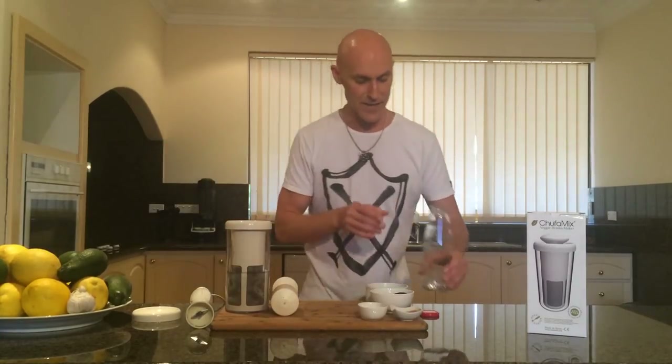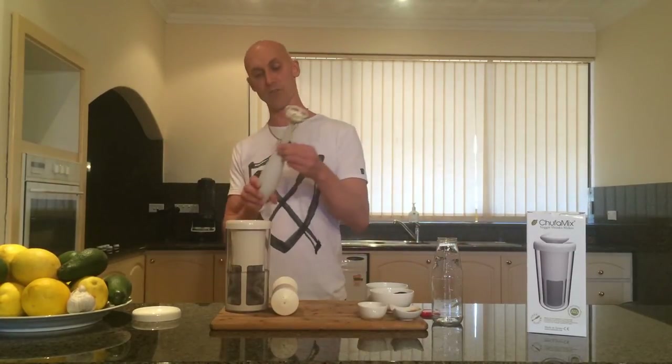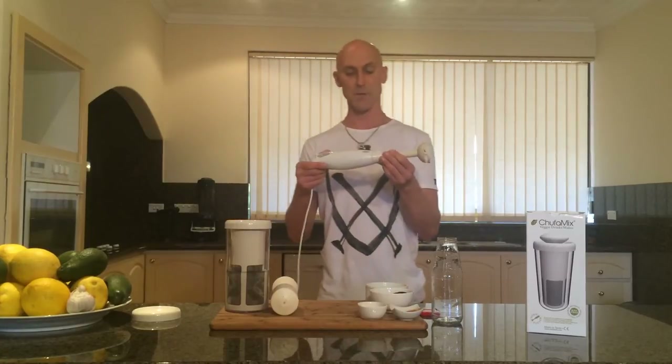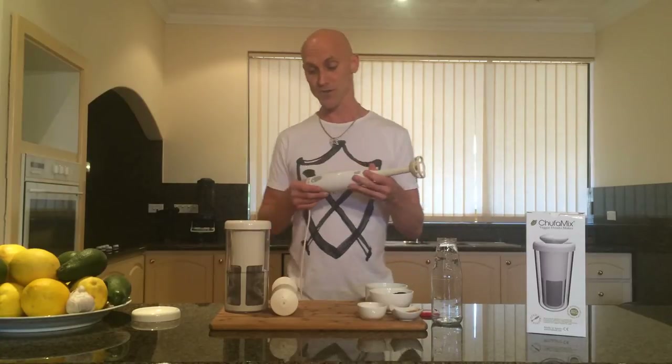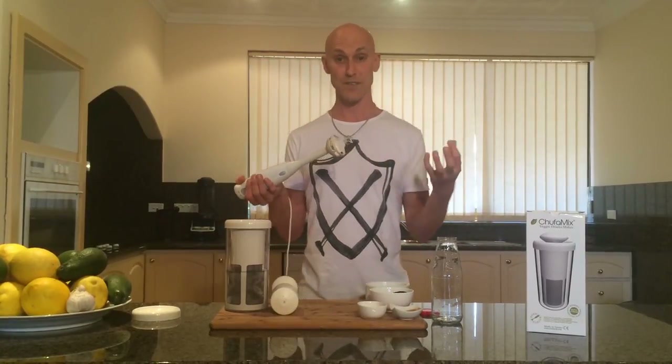Now the last thing you need is a stick blender. Most people have got one of these hiding around in the kitchen cupboards. They're quite cheap to buy — I bought one the other day for $13 from Coles. So this is just a cheap way of making an alternate milk without having to buy a blender like a Vitamix, a Ladyship, or a Thermomix — one of the more expensive devices.